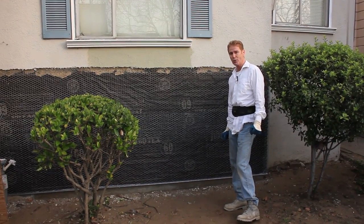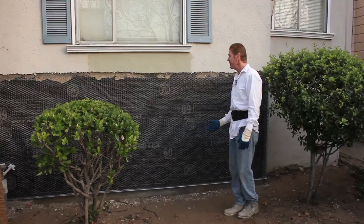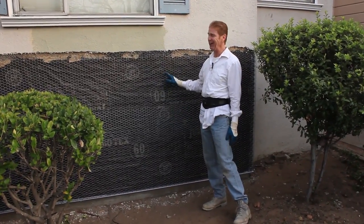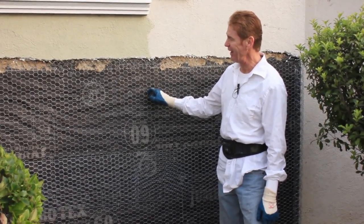Hi guys, Kirk and Jay here with Kirk Sheridan of plastering. Today, all about plastering. 18 gauge wire — if it's 18 gauge, you know I didn't install it. I work for this fellow and do a lot of his work. Anyway, he likes to use 18 gauge.